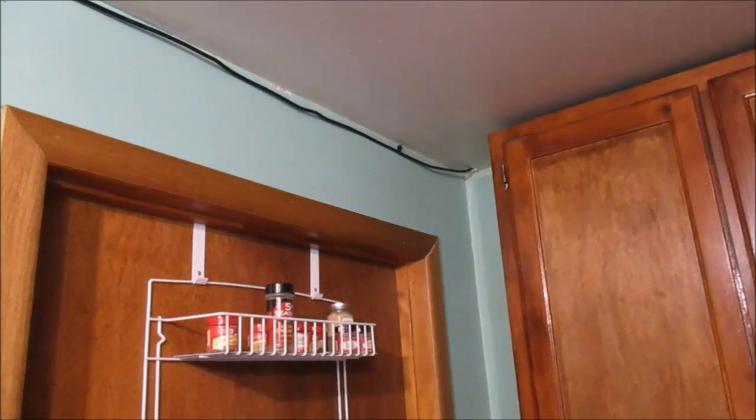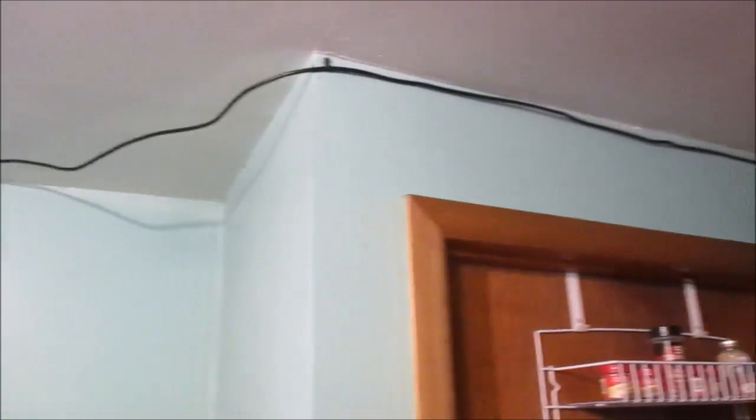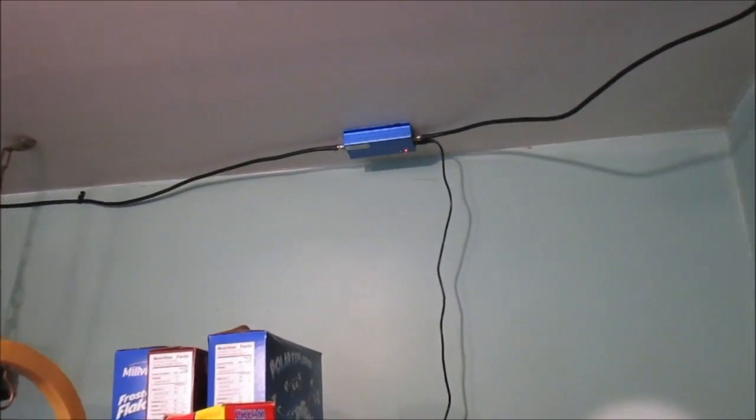I have a utility room where it actually comes into the house and then it comes through the ceiling right there from the utility room. And then there's the amplifier itself — see if I can zoom up there.